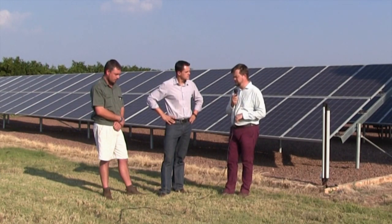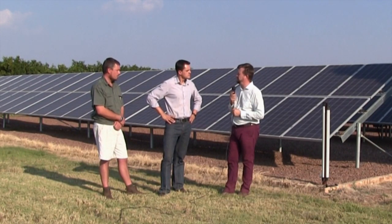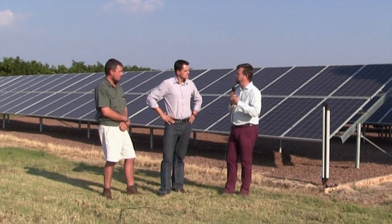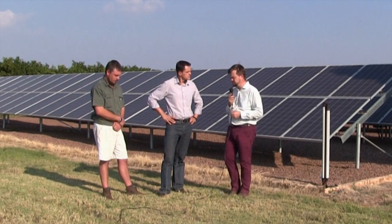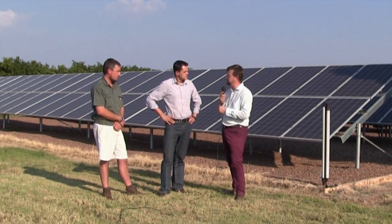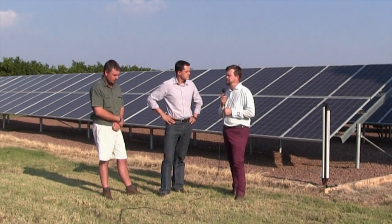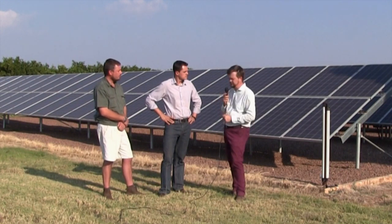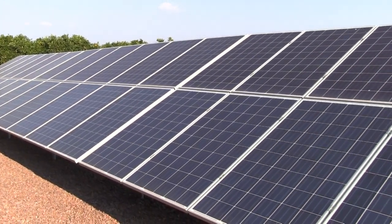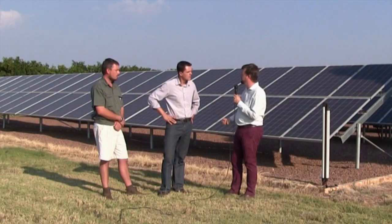This is a low-voltage system with three-phase 400-volt inverters and about 120 kilowatts — just above that — which generates a little bit less than the total annual consumption for this particular client. It's grid-tied, connected straight to the transformer here via the switchgear. In addition, important for security, the entire system has a fence around it.